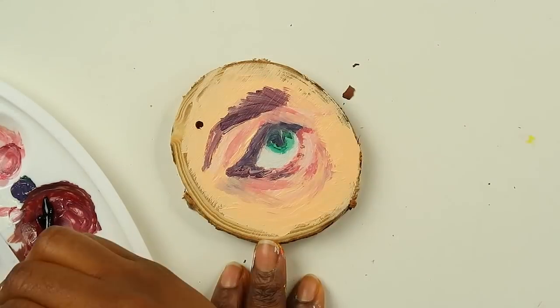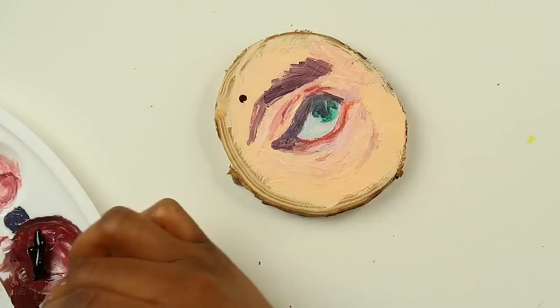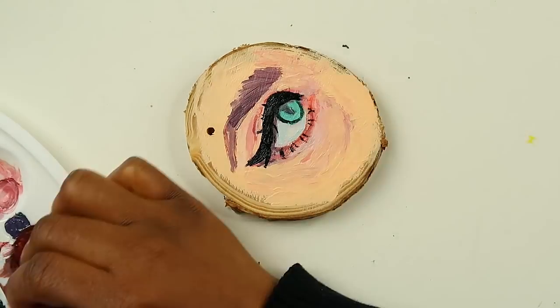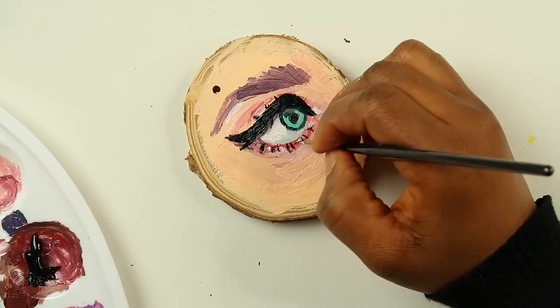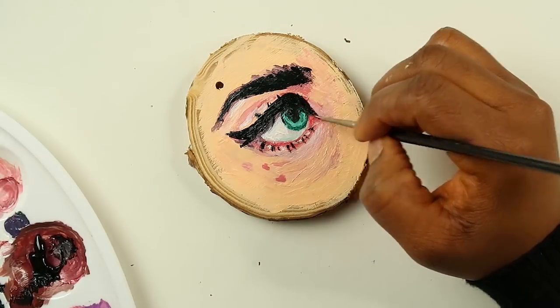Here I am adding more details into the eyes — I'm actually really happy with how this one is turning out. And right here I am about to spill my water all over my desk in five, four, three, two, one...